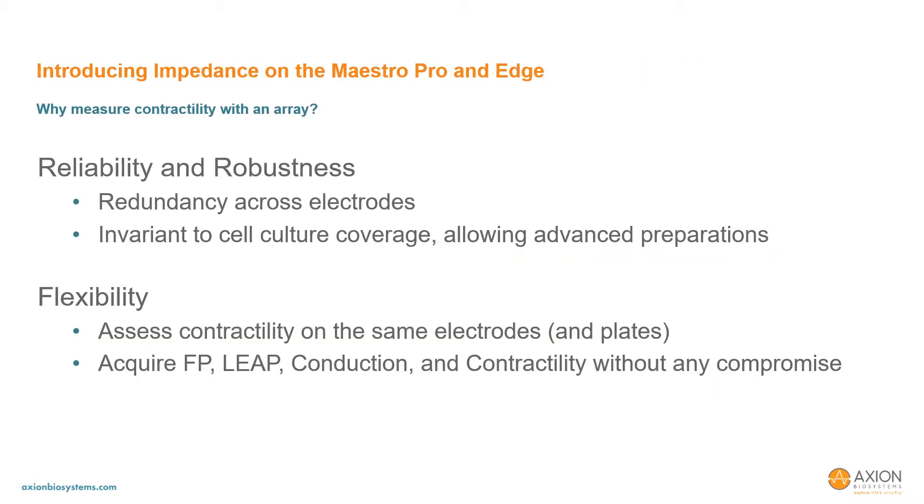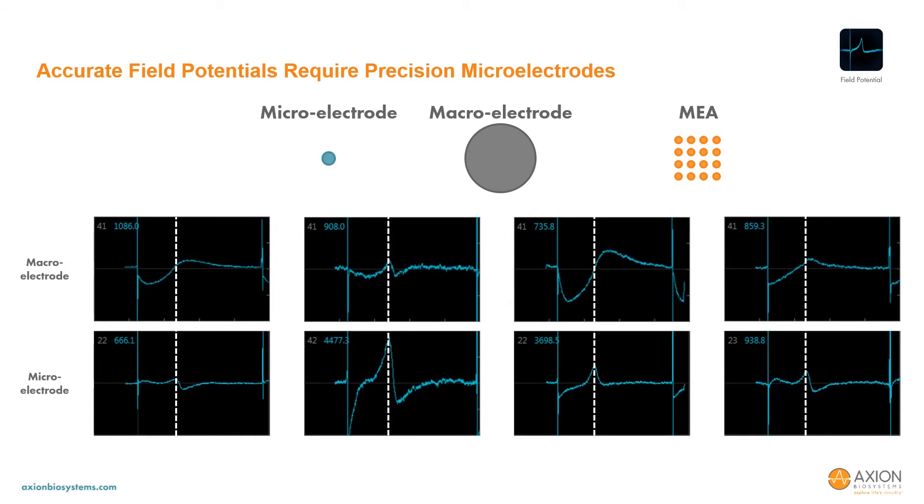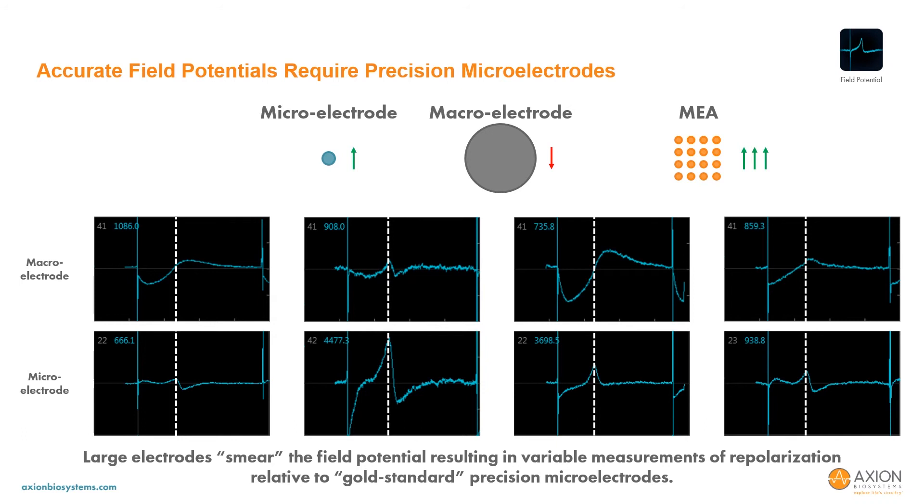As an extension of this concept, flexibility highlights the second design consideration and advantage in developing array-based contractility. By using the array for contractility, the user doesn't have to compromise between contractility, field potential, LEAP, or conduction. All aspects of the Maestro cardiomyocyte assay can be performed at high quality on the same plates. For instance, a large electrode has poor performance in field potential assays. Here we show field potential recordings from a microelectrode and stimulation paddle recorded simultaneously from different wells in an Axion MEA plate. Clearly, the larger stim paddle provides an inaccurate measure of the field potential as the repolarization feature doesn't line up with the microelectrode in the same well. Furthermore, the inaccuracy is inconsistent across wells, making the field potential measurements from a large electrode very deceptive. Due to the smearing of the field potential by large electrodes, the array-based assay is the only way to ensure accurate field potential and contractility signals from the same cardiomyocytes.